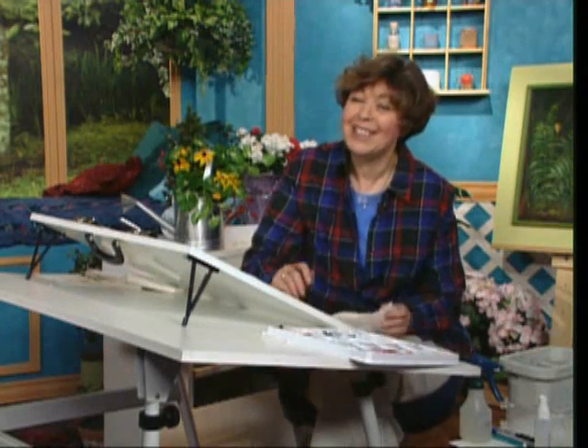I hope that you'll join me on the SheWe Art Workshop, and you'll join me on your public television station.